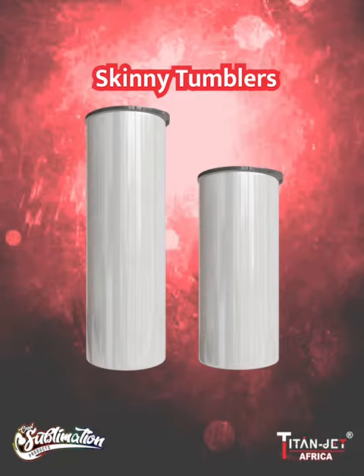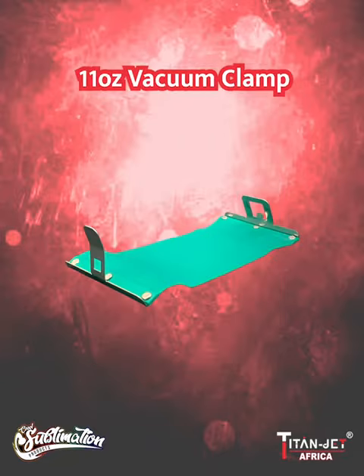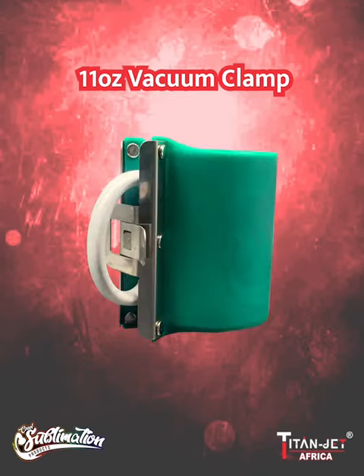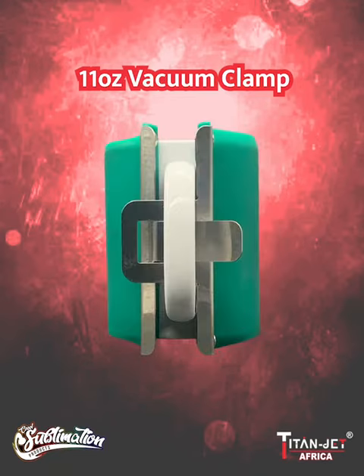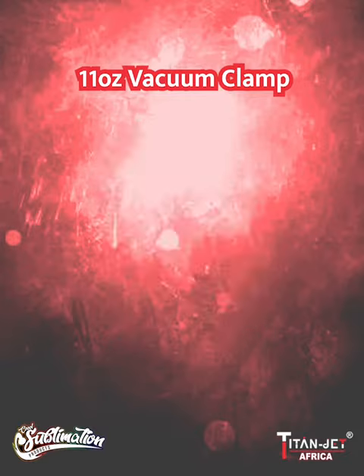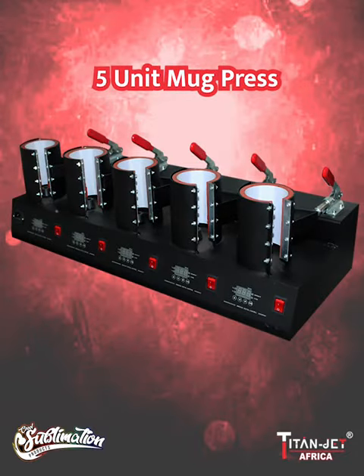Seal in your favorite designs with the 11 ounce vacuum clamp. Enjoy the satisfaction in every printed mug without compromise.